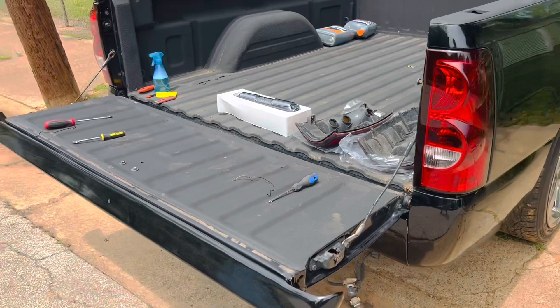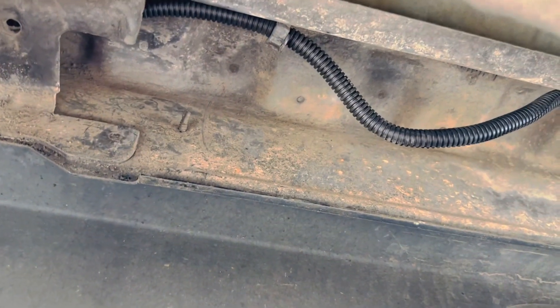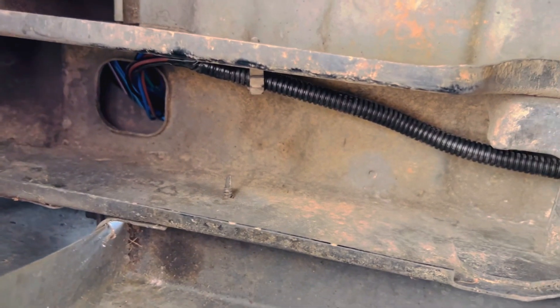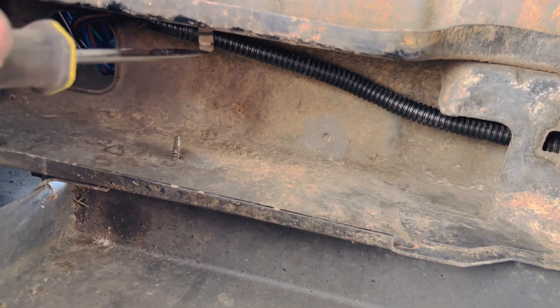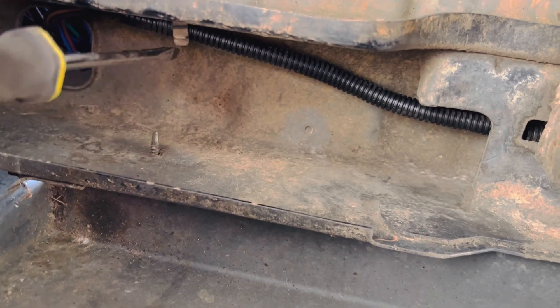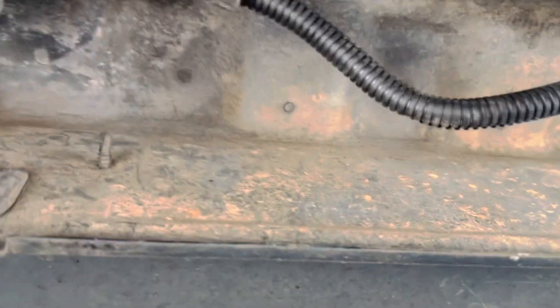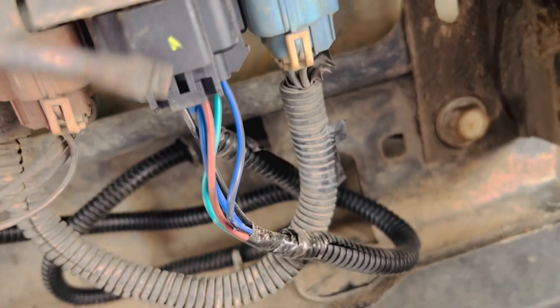Let me show you the bottom where you run the harness. It's kind of dark but basically your harness comes out through that hole where you fed it. There are plastic clips — stick a flat head in, twist, and they pop right off. Remove your old harness and run the new one the same way: into the clip, then underneath this little bracket, follow it all the way down to another clip, and it plugs up under here. Just follow the path your old harness took.